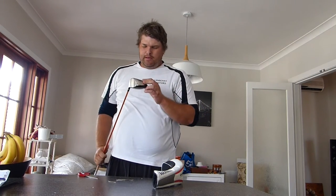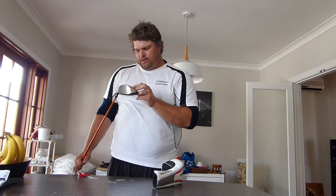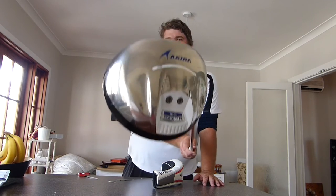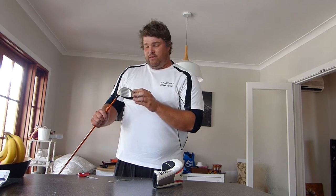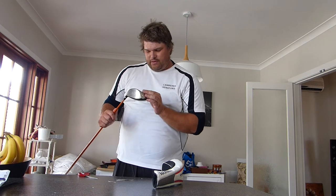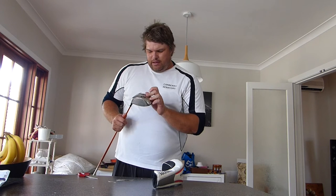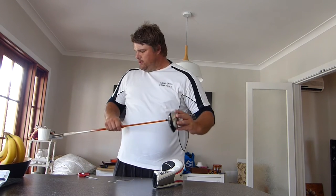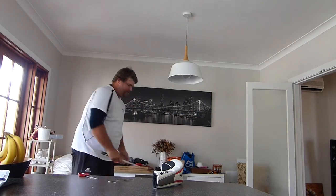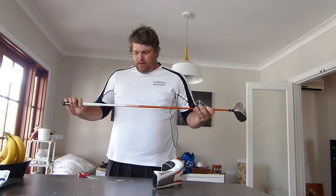It says on here 'prototype' — prototype looks like it might be two words in Japan, I'm not sure. It also says 'special made for tournament players.' It has a forged body and forged cup face, two weights in the back. The model is H209, and apparently it's an inch longer than standard according to the guy I got it from.